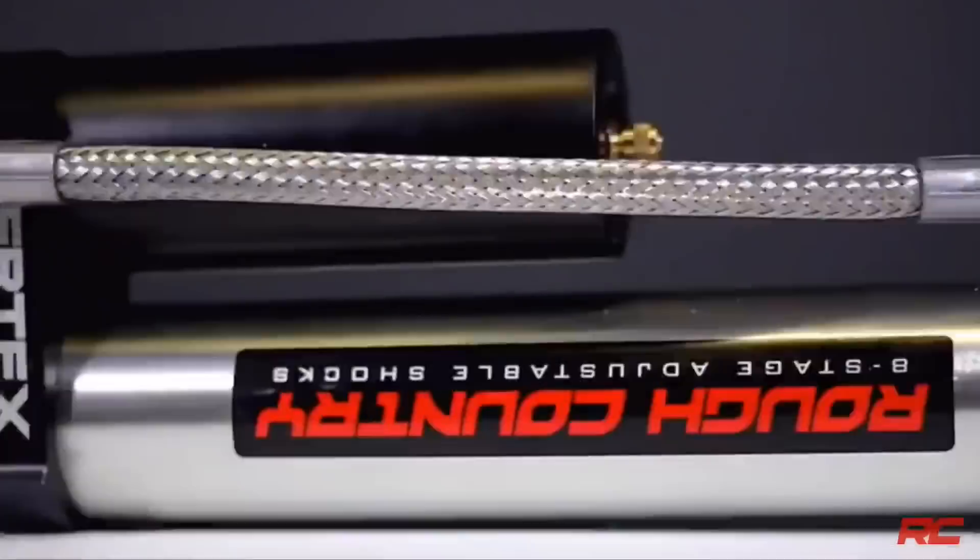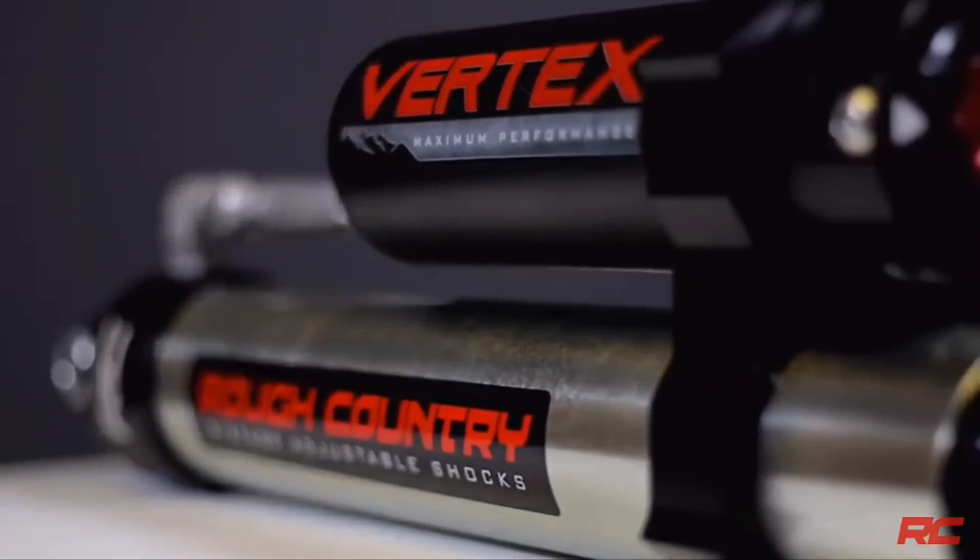It looks like they made a shock for everybody — for every terrain or whatever you're going to do. These are not little shocks; they are big shocks made to handle serious off-roading. If they stand behind that three-year warranty, and I've heard they've been improving on their warranty and customer service, these would be a great buy if you're a serious off-roader.